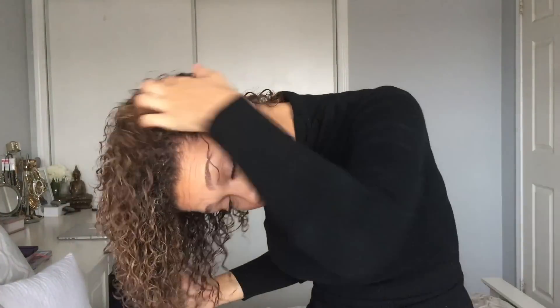Once my hair is dry to my liking I'm going to go back in and fluff it up a little bit. I really like big curly hair so I like to go back in with a comb and kind of fluff up little parts that are laying a little bit flat. You're actually supposed to use a pick for this part but I'm using a comb, so don't follow me — get a pick, it's much safer for your curly hair.